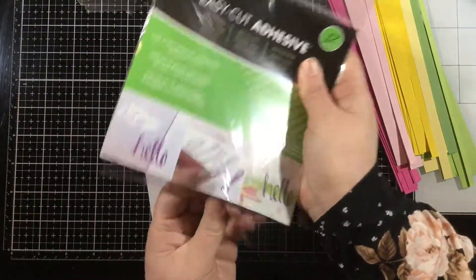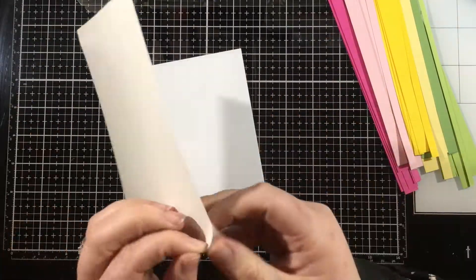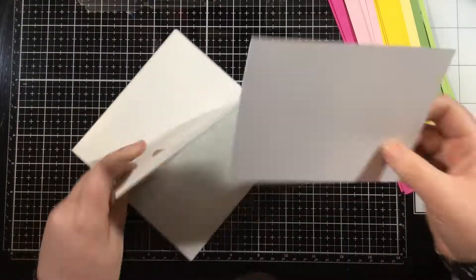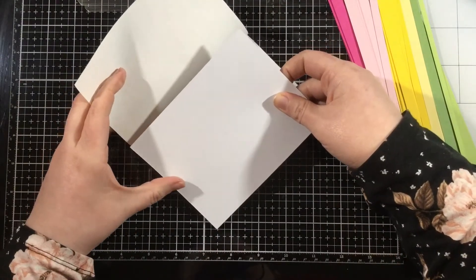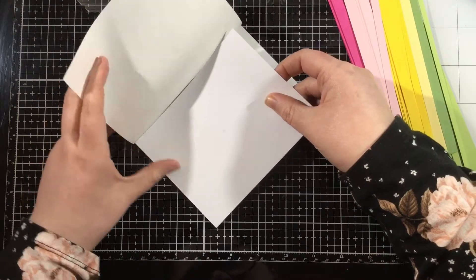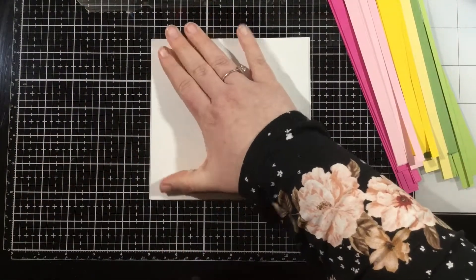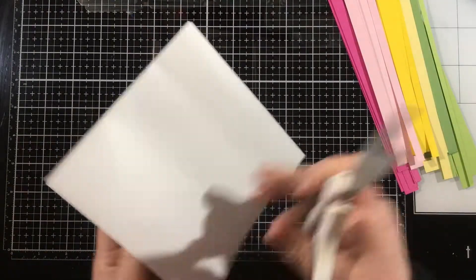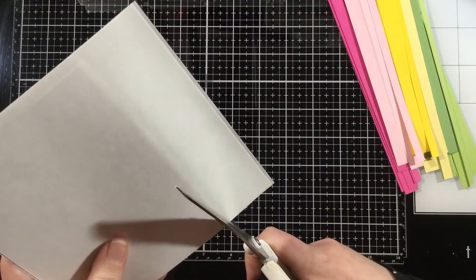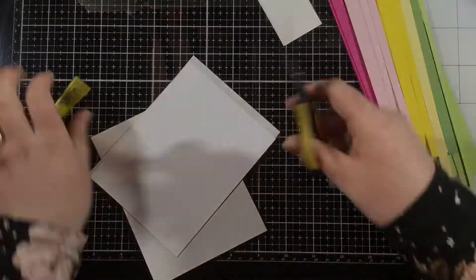I'm going to cover a piece of A2 white cardstock — sized to be a card front — with some iCraft 6x6 adhesive sheet. This is a double-sided sticky sheet, and it's going to make my whole paper into one big giant sticker. I like to use this because I know it's going to hold on strong. I'll cover that white A2 piece, trim off the excess, and then I'll be ready to go.